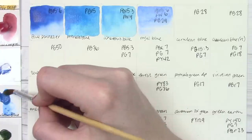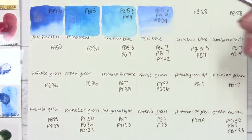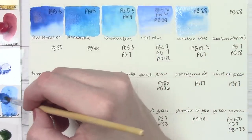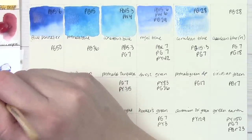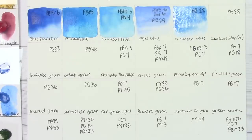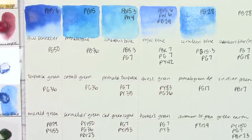We have cerulean blue here, but cerulean is typically made with PB36 or PB35 — and this is made from PB28, which is cobalt blue. I'm not sure why they decided to use this pigment for this color. There is also a cobalt blue, a cerulean blue red shade, and a cobalt blue dark, and several of those are made with the same PB28. It's a little curious given that they're calling it cerulean — it's kind of cerulean-like, but I'd have to compare it to my swatch binder to really point out the differences.